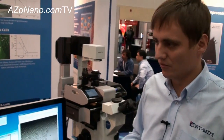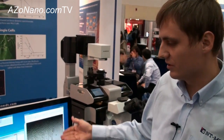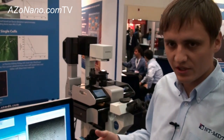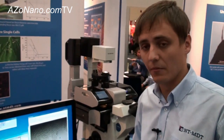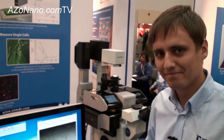What sort of resolution does it have? AFM resolution is down to atomic. In optics, you can use high immersion objectives, so the optical resolution is also at the highest level. Okay, Stanislav, thanks very much for telling us about the new Integra Life system.